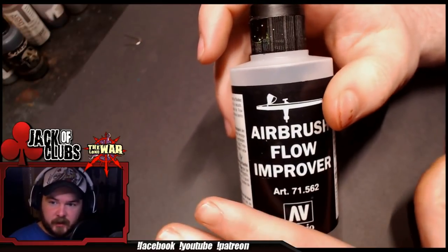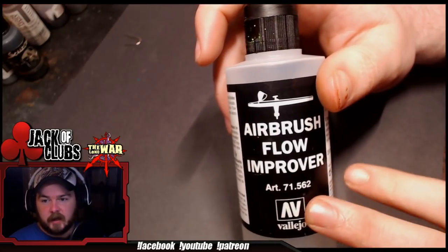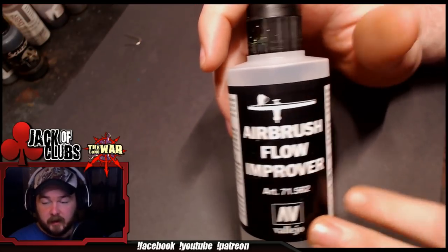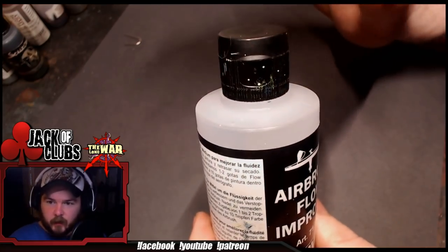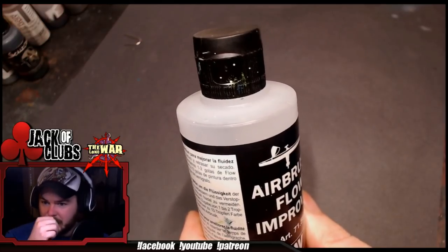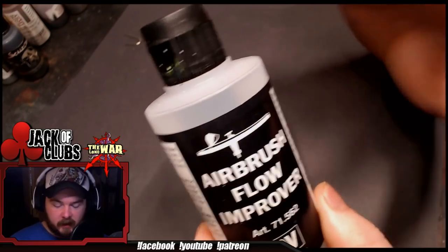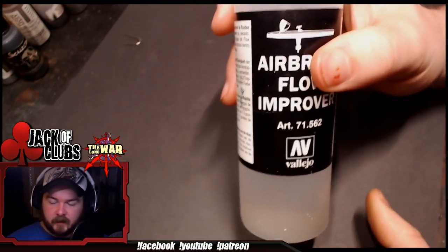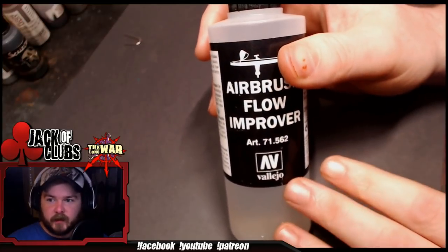It has the best results and gives you the most work time, because this is actually a drying retarder as well as a thinner. So if you're going to get into airbrushing, don't use water, don't use weird at-home mixtures of Windex and other crazy stuff. Use Flow Improver. I guarantee you're going to have the least amount of headaches, and it's going to work the best for you. Trust me on this.